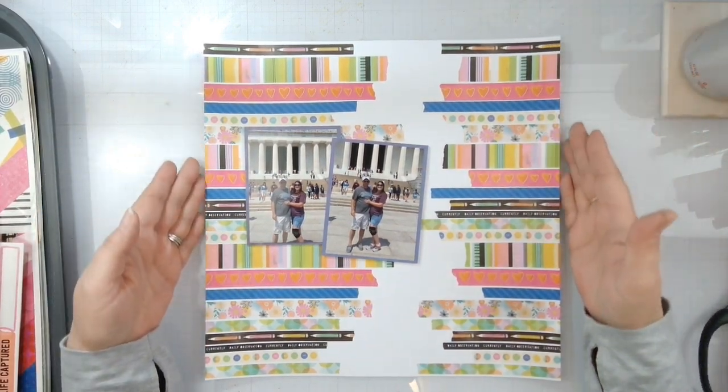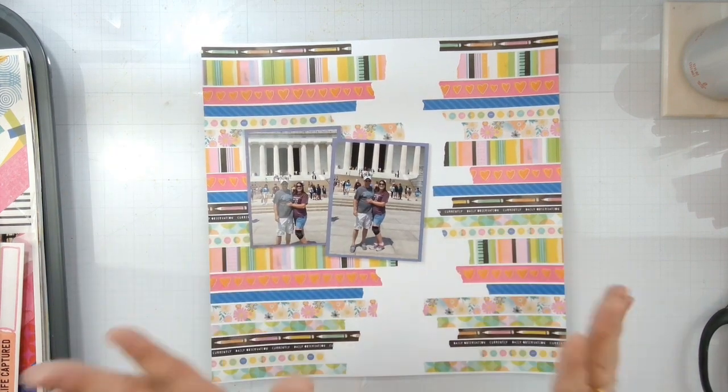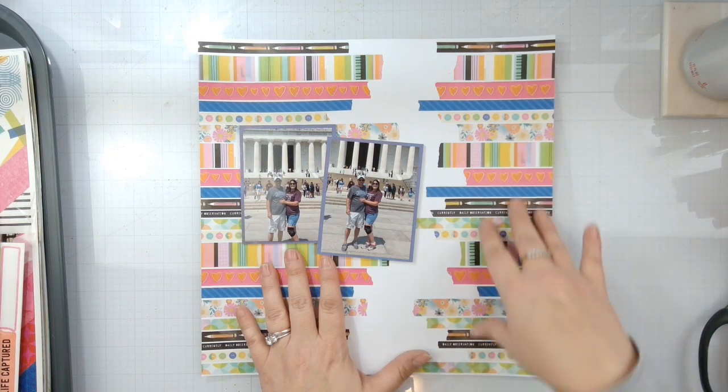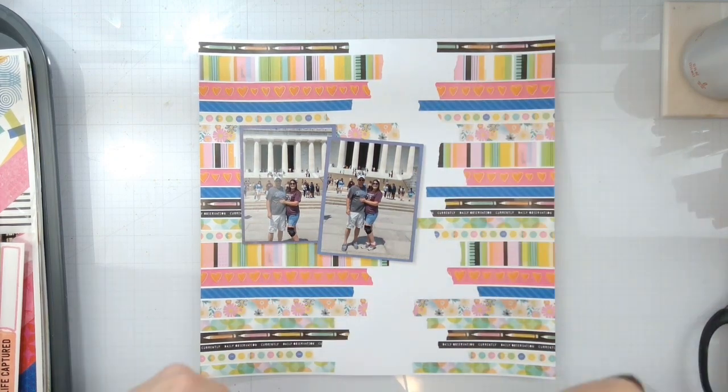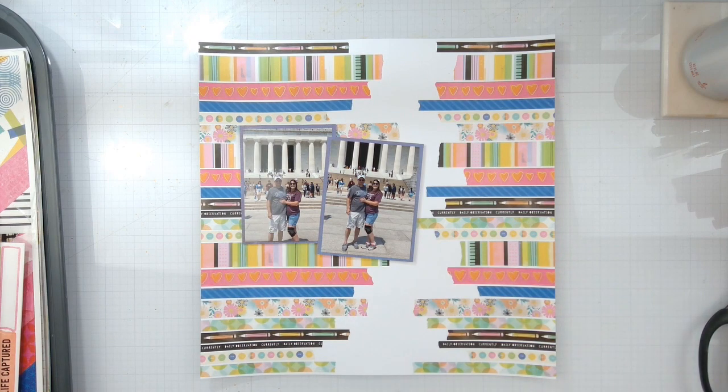All right, based off the sketch, I did go ahead and just use some washi — all of the washi — because you've got to use that up too. So I went ahead and did that instead of the color blocking. I just did the washi strips all the way up on each side, kind of eyeballed it, so it's close enough.